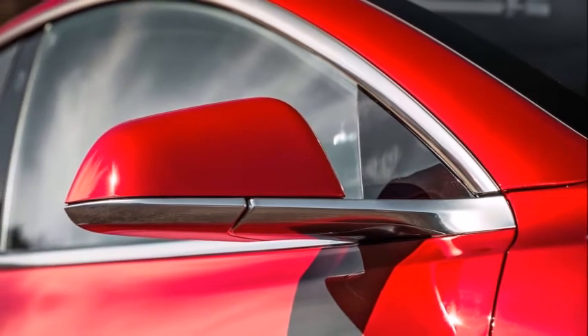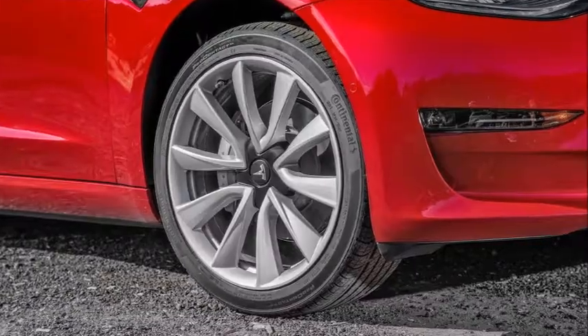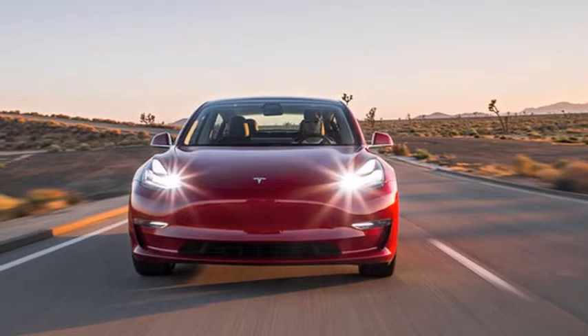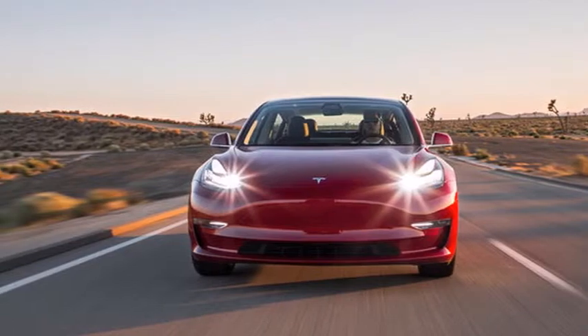For example, if you plan to park your Model 3 while you travel the world, you'll want to make sure the car is plugged in or charged and in energy-saving mode. That's because a parked Model 3's charge level will drop by about 3% for every week it sits.